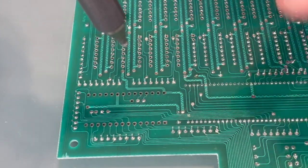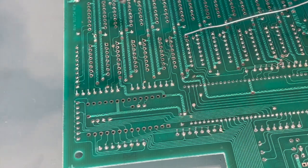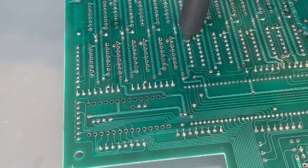There's some solder left behind on this pin — you can usually see it pretty clearly when this happens. When it happens, don't just try to keep heating it up and sucking it out with the desoldering iron; it won't be successful and you'll end up with burn marks on the PCB. Instead, add fresh solder and try again. Sometimes you have to add fresh solder more than once.